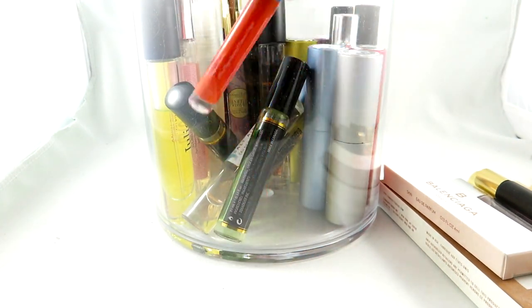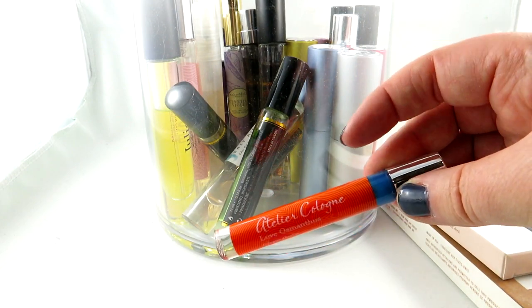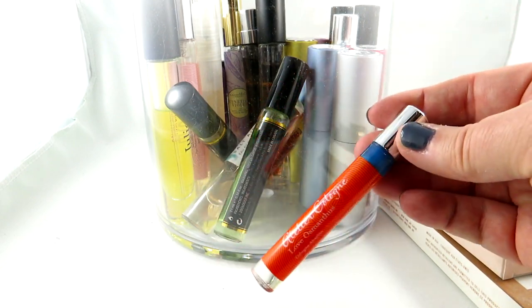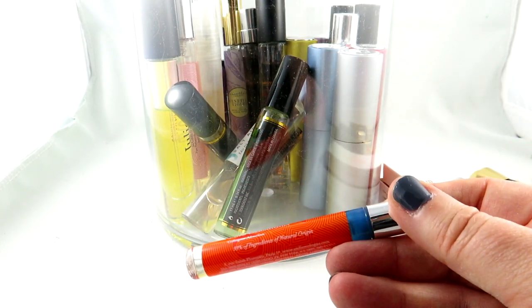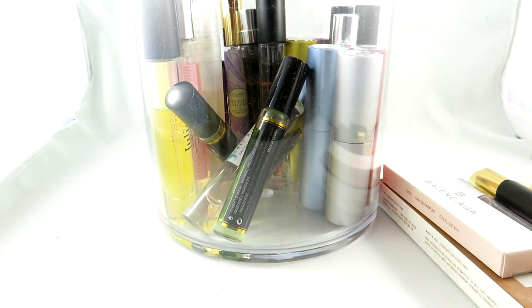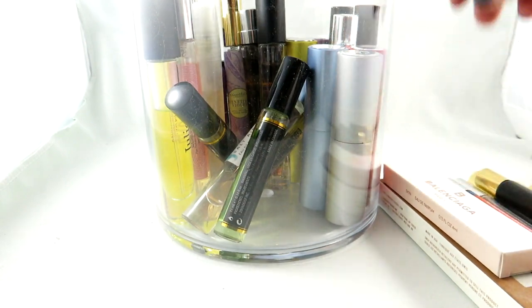We have here an Atelier Cologne — this is Love of Memphis. Everything with Atelier Cologne, the great thing is that you can layer them a lot. I'm just going to quickly smell that one. Yeah, it wasn't a favorite but I do like having it in my collection.